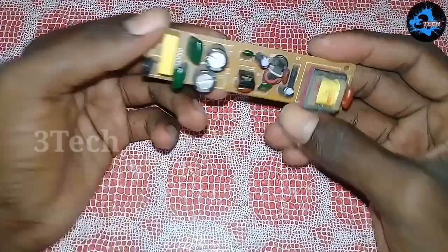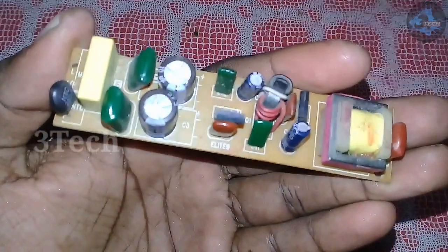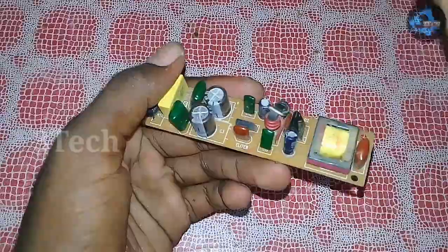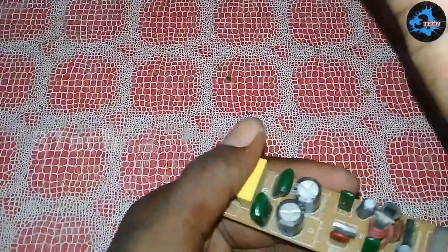Hi friends, if you want to watch this video, we will be using a mini-amplifier to make a super mini-amplifier. If you want to subscribe to our channel, please click on the subscribe button and click on the bell icon.